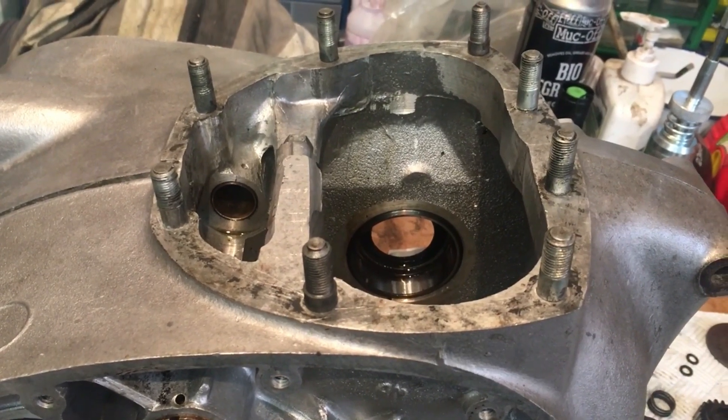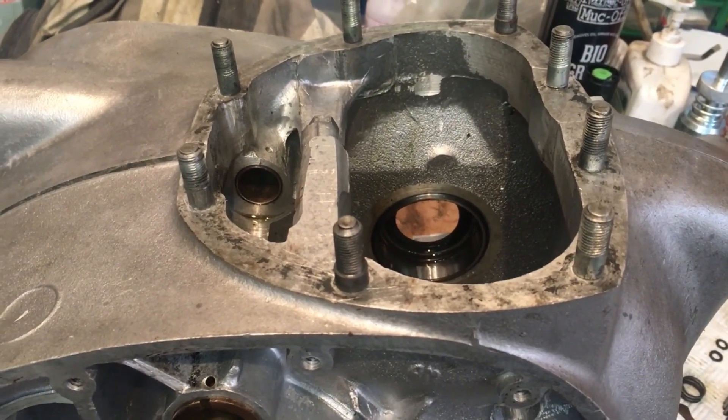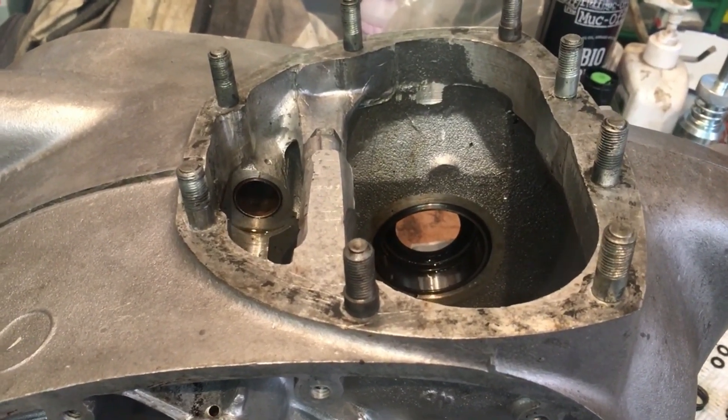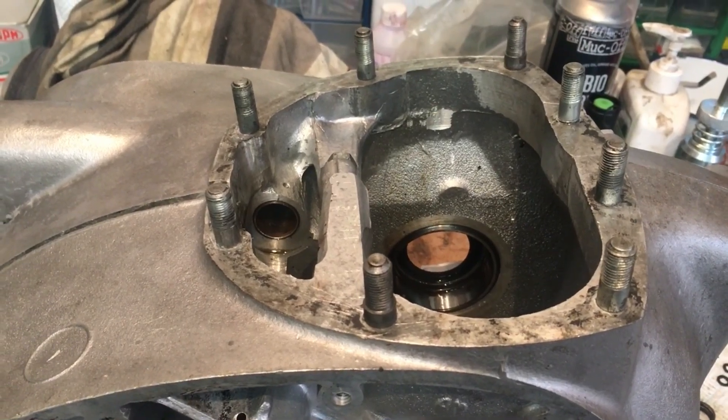I just think there's something that's got in there that's maybe scored it a little, or it just needs a bit of cleaning out. So I'll set you up on the bench and we'll have a look at that.